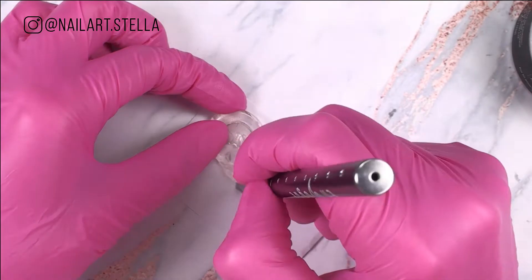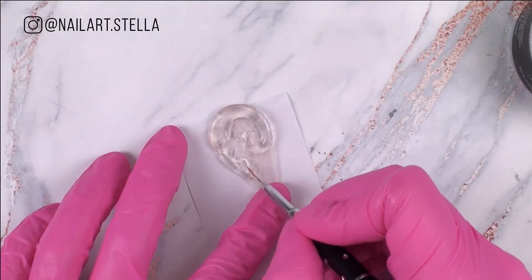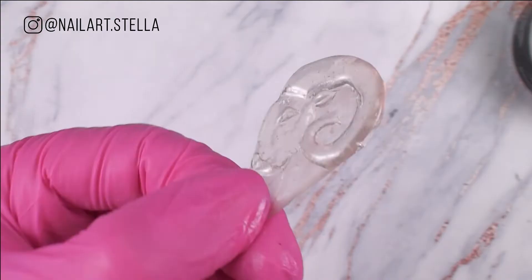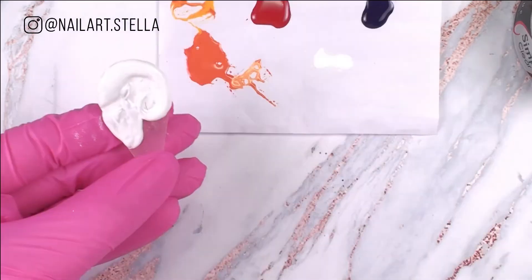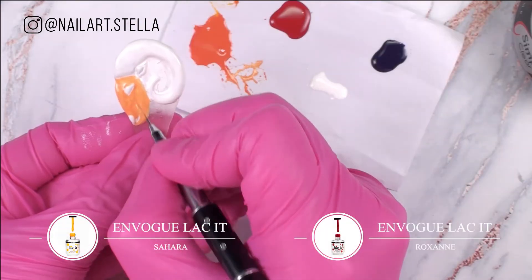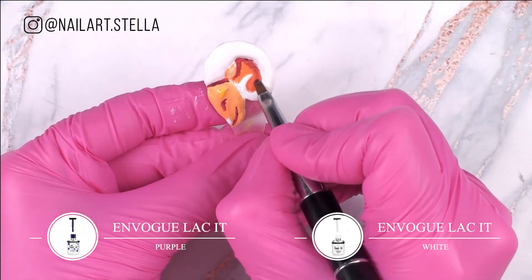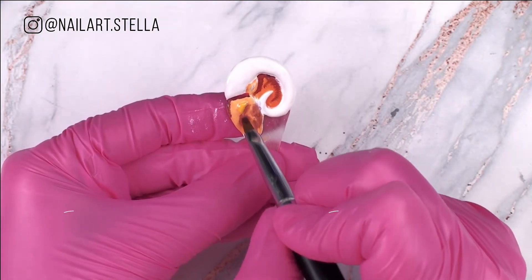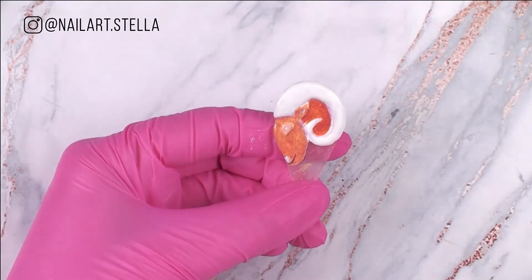Keep adding product, curing in between, until you are happy with the shape. Paint first with white to show the colors better. With the same tapping technique you did for the planets, paint the ram. It's better if you tap your brush on paper first so you have the correct amount of paint on your brush.